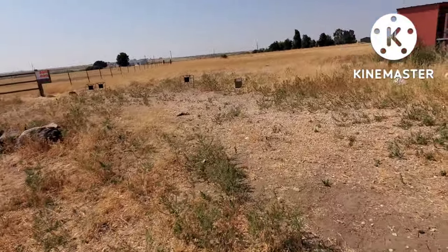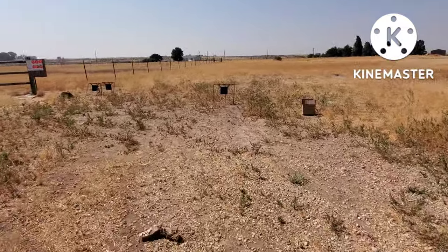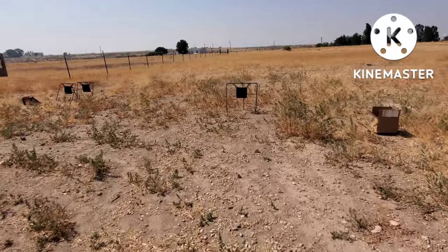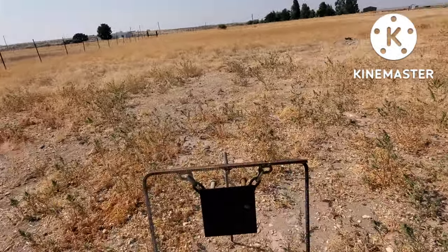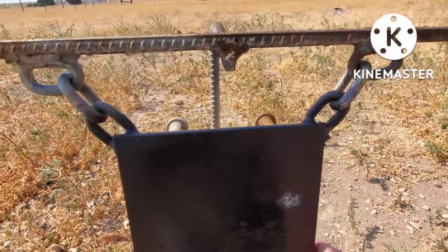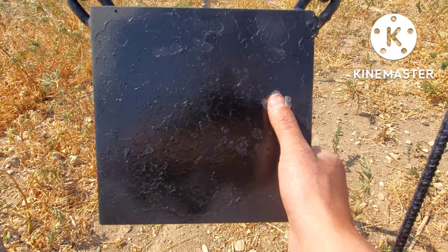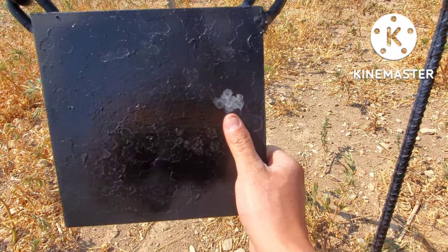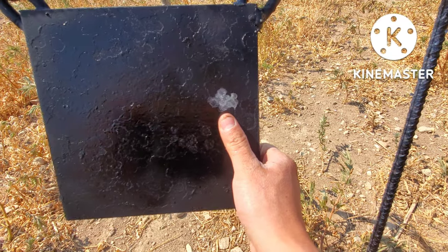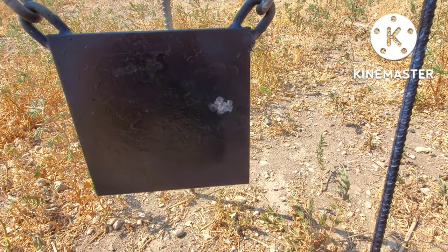Let's go to about 45-50 yards. This is about 10 shots at 50 yards here. Very impressive, as we can see. Very good groups from the Inventory Avenger .177 caliber.